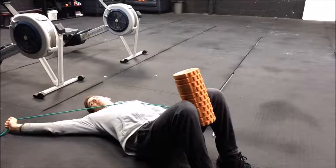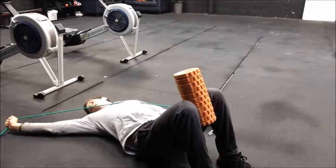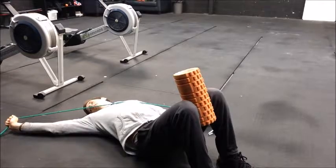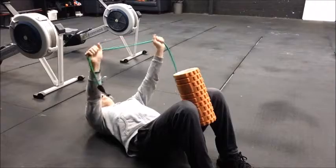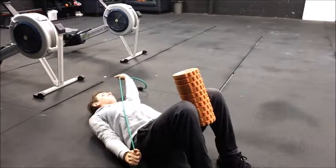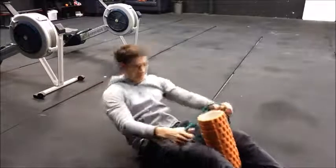The next variation is a cross body motion. Same thing — pulling the band apart — but now turning to look towards the side of the elevated arm, just rotating the neck. Then the same again looking over the opposite way.